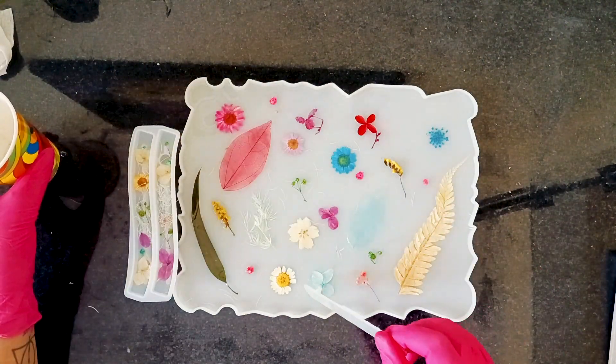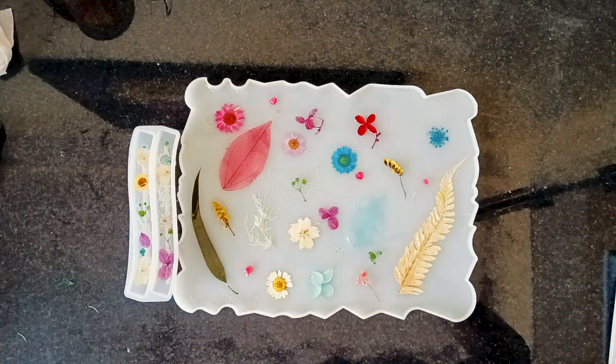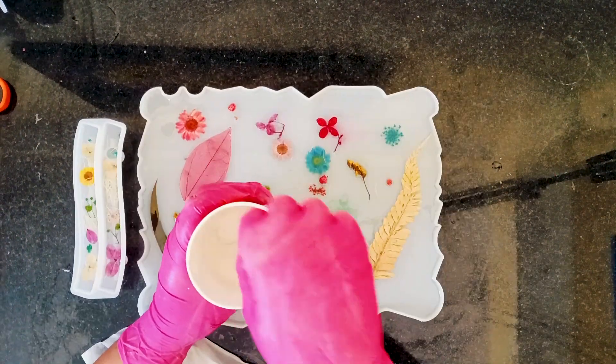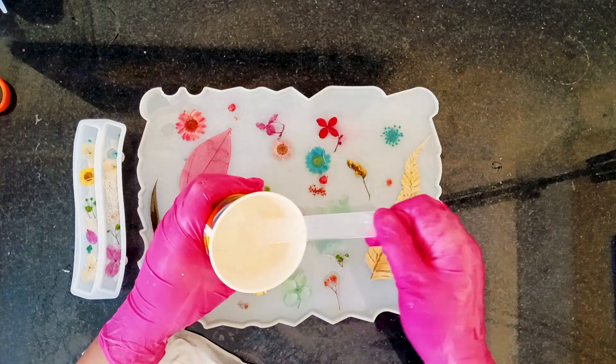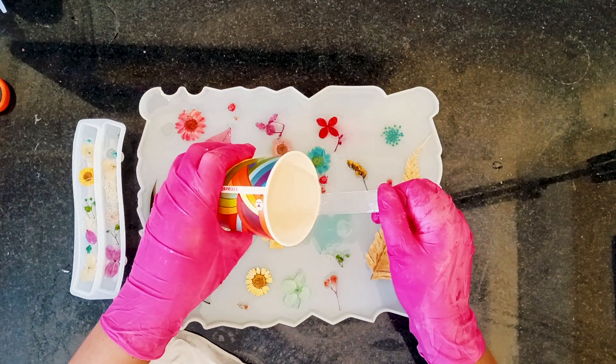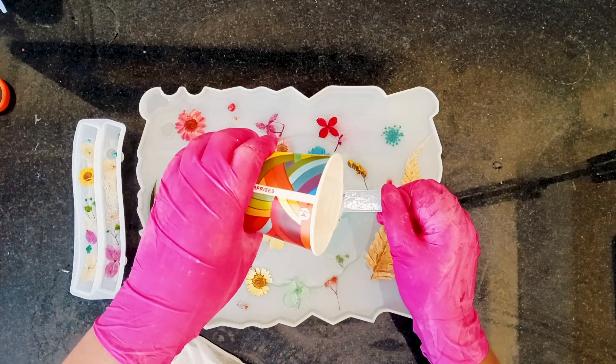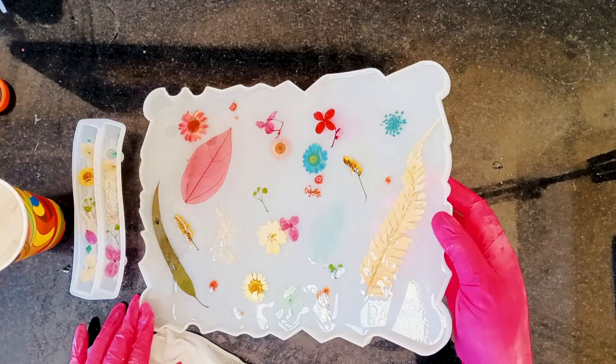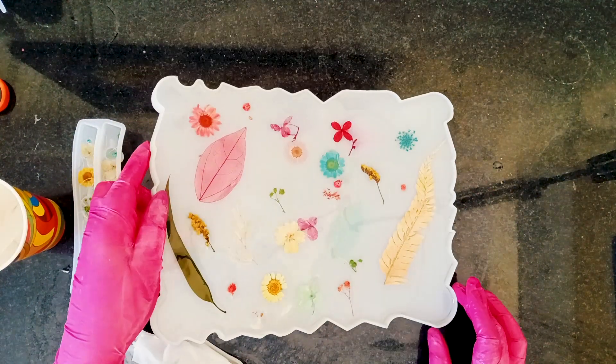I am going to let this sit for at least 8 to 10 hours. After 10 hours the resin has partially cured — it does not need to be fully cured at this stage since we'll be adding a second layer to completely cover the flowers. Be sure the resin spreads evenly reaching all the small edges. Now let's leave everything to cure overnight.